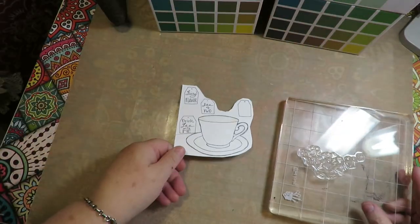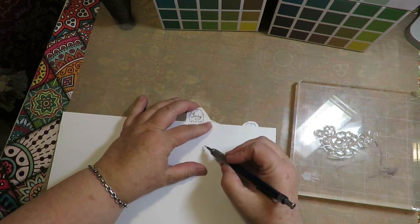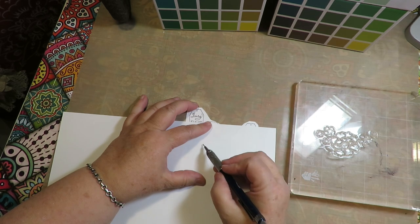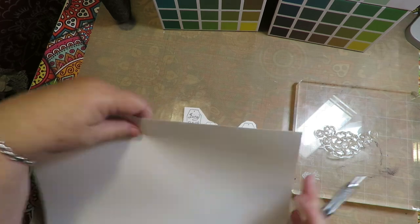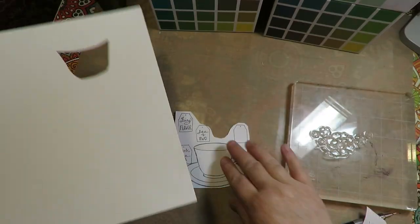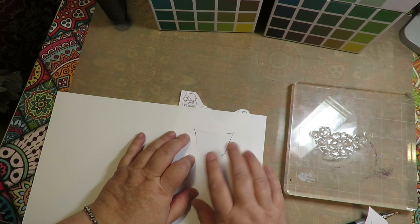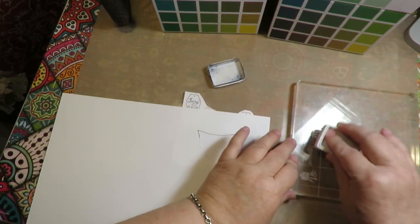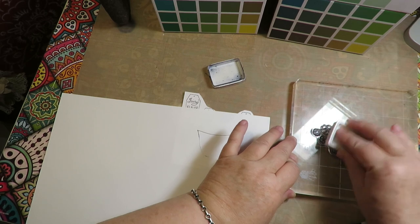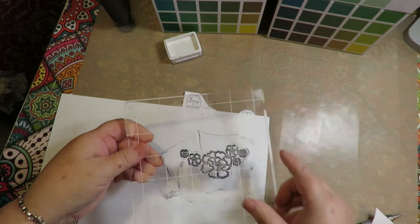I'm going to do rubber stamping - I want to do a flower pattern onto my teacup. Here's how: take a piece of plain printer paper and place it over your cup. Draw around your cup to get that basic shape of the cup, then cut that out with scissors or an exacto knife. You've now made a mask. Put this over your teacup and you can use any rubber stamps - pattern stamps, stripes, flowers, anything - and stamp over the top of this and it'll just appear in the teacup area. I'm using Ranger Archival Ink in black with a clear stamp image of flowers, and I have my mask over the teacup.